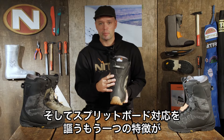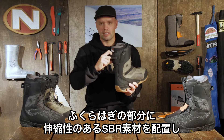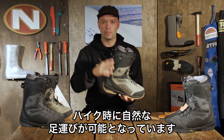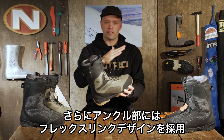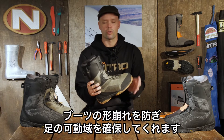Another reason why this boot is designed for splitboarding is it has our hike and ride construction, which means up top here on the cuff it's a little softer, allowing you to flex your foot backwards so when you're in hiking mode going up you can get a negative highback lean. It also has our flex length design, which means the boot can flex naturally around the ankle right here without creating any kind of bulk or pressure points.